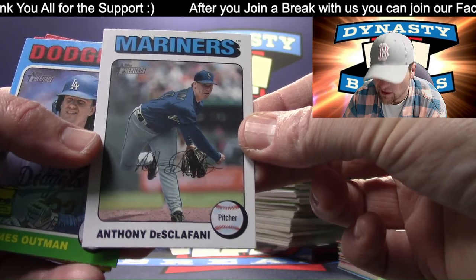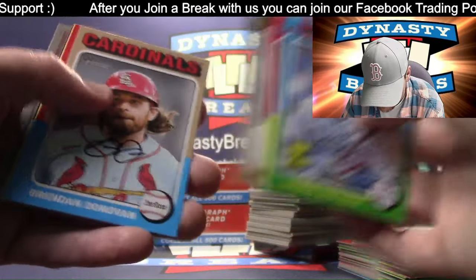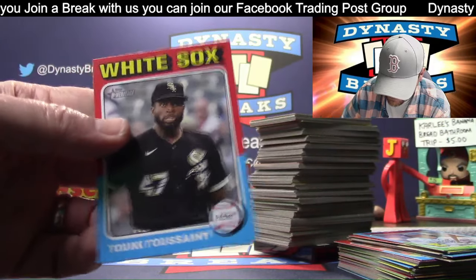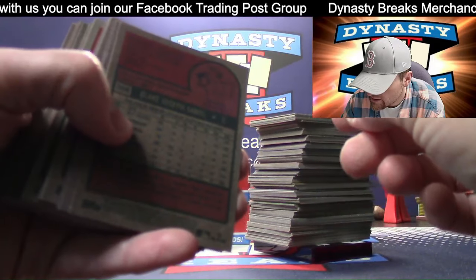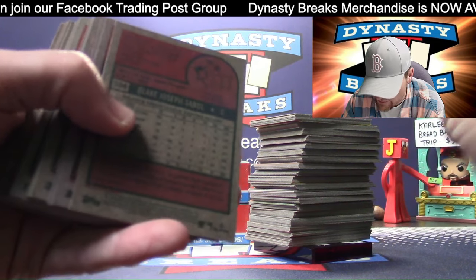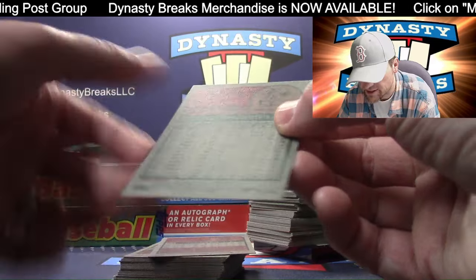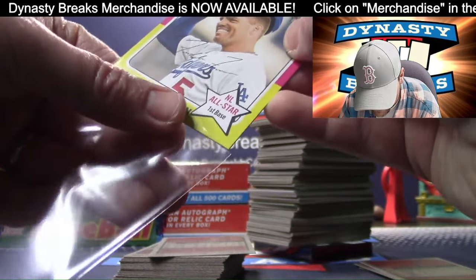D'Scolfani. Short print Josiah Gray. Tukey. Freddie Freeman - I think it's an image variation. It says image - I can actually read that kind of. Image variation Freddie Freeman for the Dodgers. This is why you check above the card number on the back - it will be a little tiny word that you can barely read. Get out your magnifying glass.